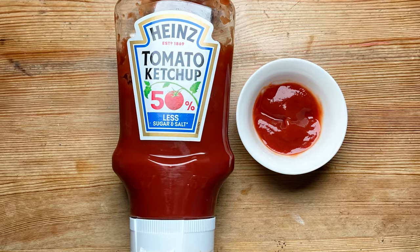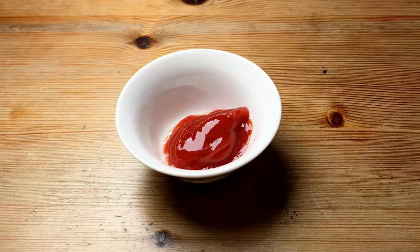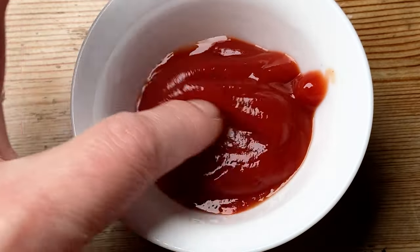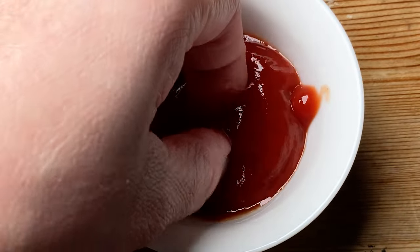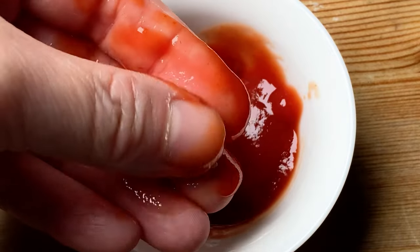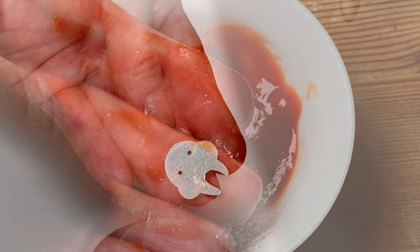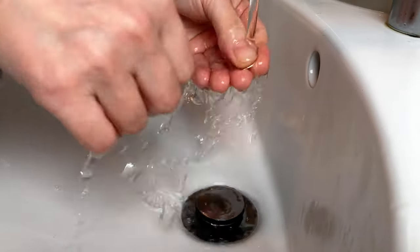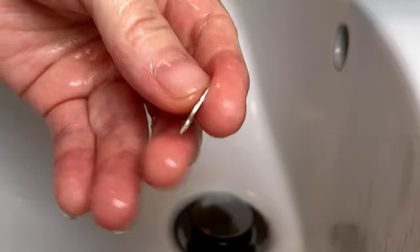The second food to clean silver tarnish is tomato sauce — ketchup in America. It's amazing because it's ready-made, so no mixing needed. Simply squeeze some ketchup into a dipping bowl, dip the silver object in, make sure it is fully covered, and leave it for 30 minutes. The brownish tarnish is completely gone on both sides. Rinse thoroughly with water and the job is done. This method is handy if you have only a few small pieces of silver jewelry to clean.